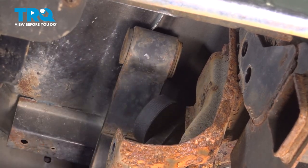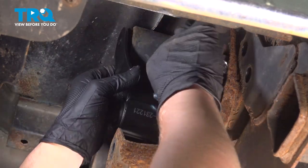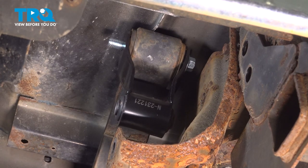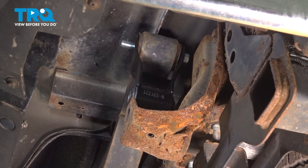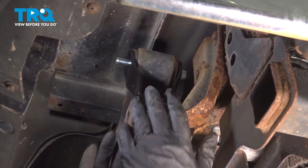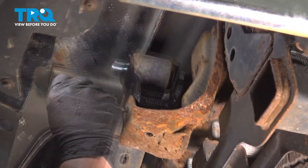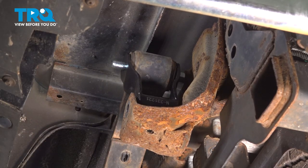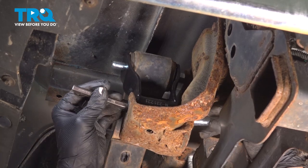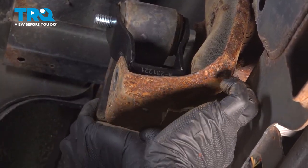We're going to do the same thing, slightly pulling up. Have an assistant pull slightly up on the pry bar. Install the shackle and the bolt, then let down on the pry bar. Go down on your jack. We're going to seat the shackle into its bottom bracket. Use a punch to help align the hole and get the bolt started. Install the bolt for the shackle — you may need to slightly pull on the leaf spring.